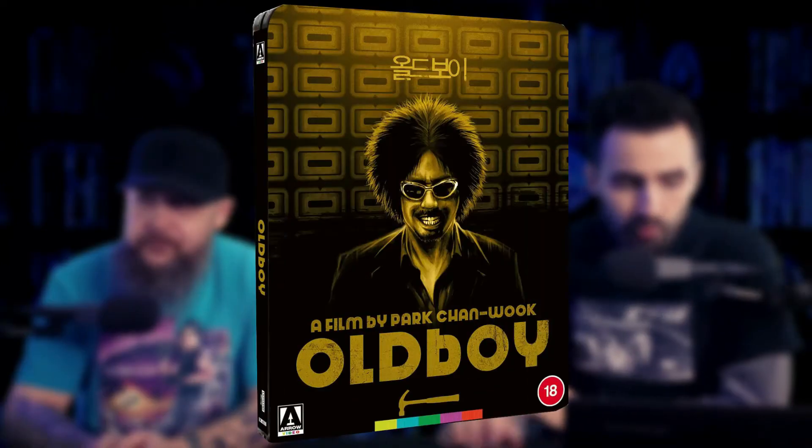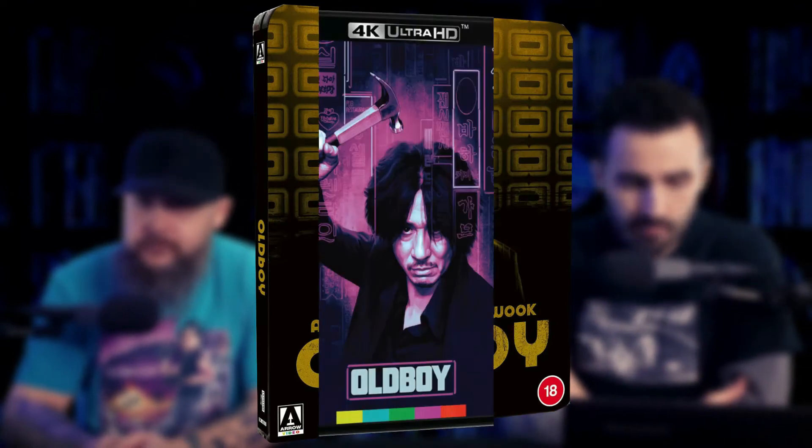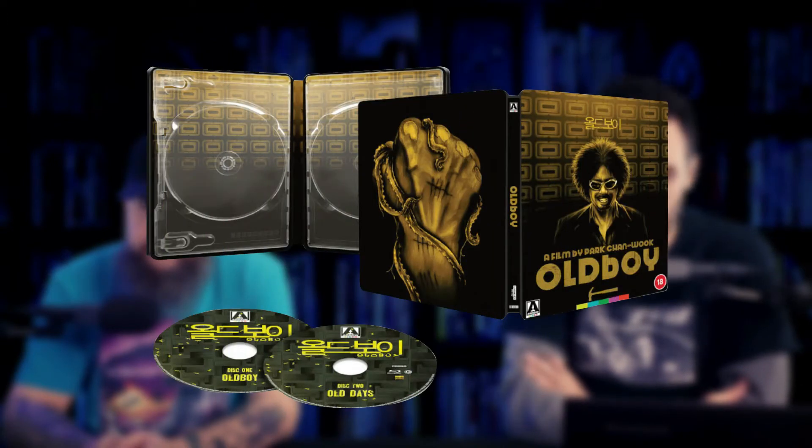So out now on Ultra HD Steelbook from Zavi — or Zavi, we don't know, but I'm going to keep saying Zavi because I like that better — is Oldboy in 4K. Just like Elvira, this was previously released by Arrow. About a month ago it came out in 4K, and now Zavi is releasing this in a Steelbook version.